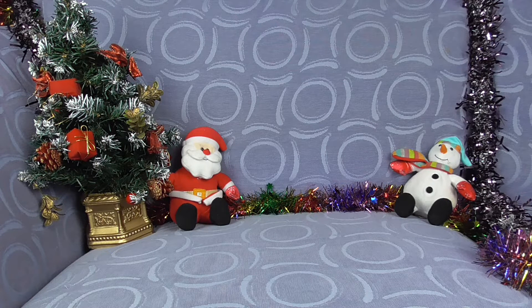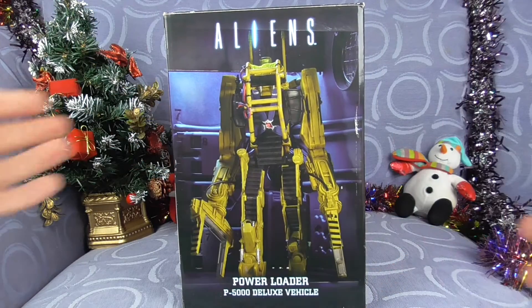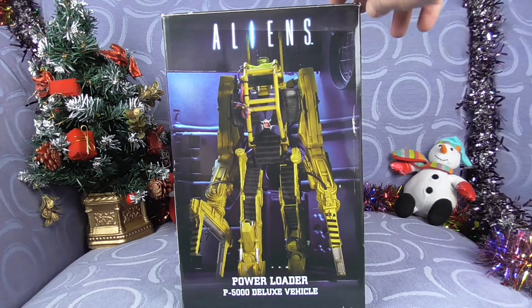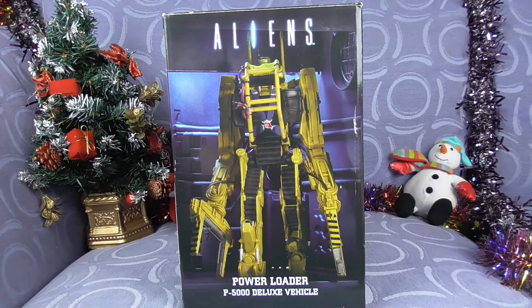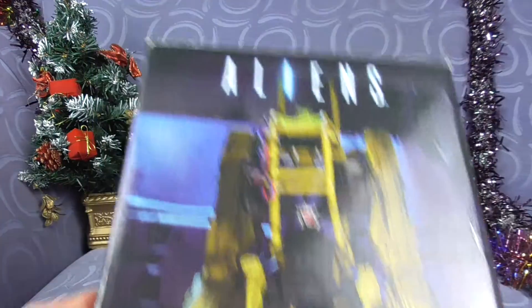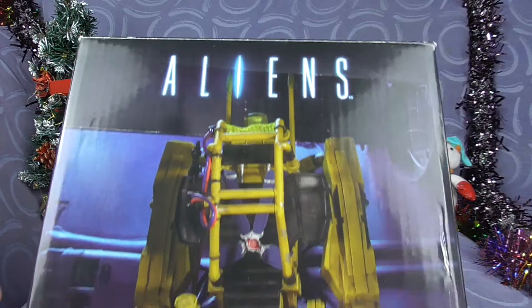Welcome to Alien Sunday — and I take it you've seen the thumbnail. Remember a long time ago I said how I would absolutely love to own this? Bam! The NECA Power Loader P5000 Deluxe Vehicle. So yeah, I took the plunge. I managed to get one off eBay. I made a guy an offer. There was slight damage to the box, but I got it at an okay price. It is a really stupidly expensive thing now, but I'm happy I got it. And let's have a look.